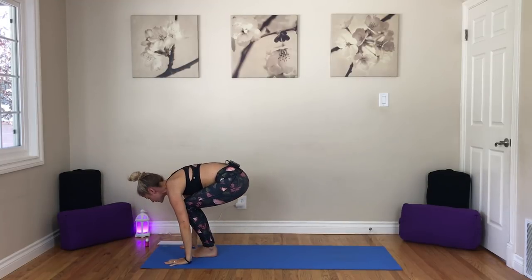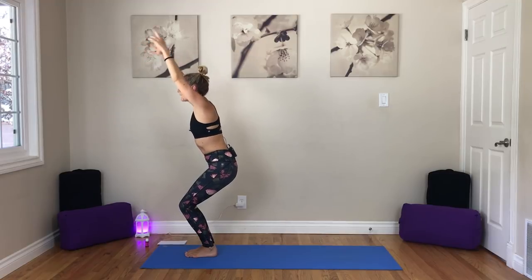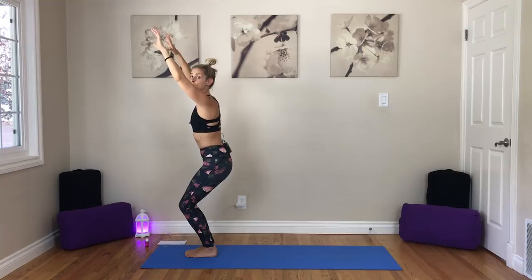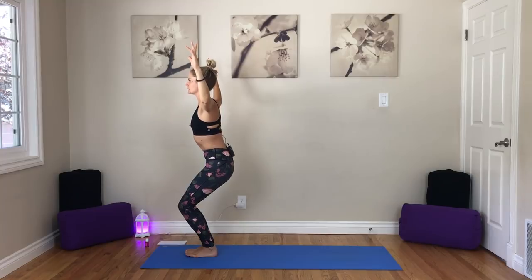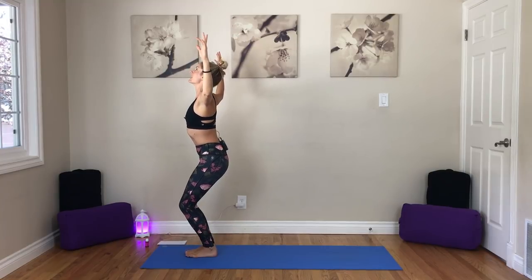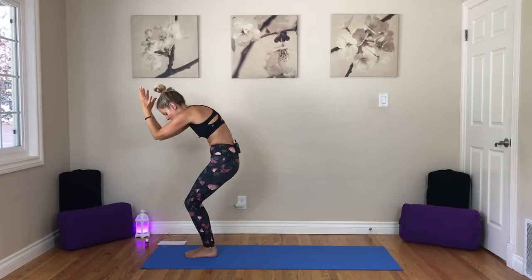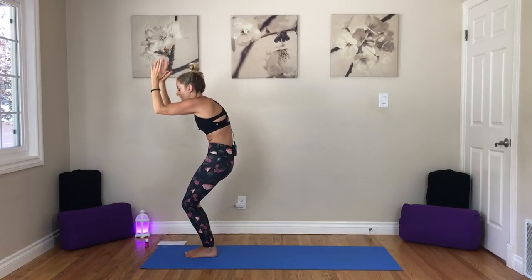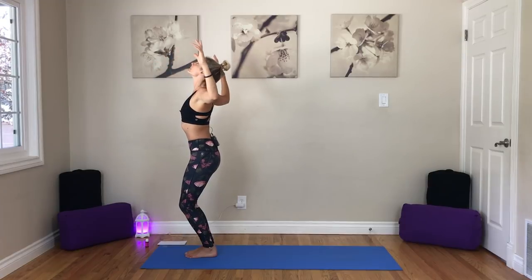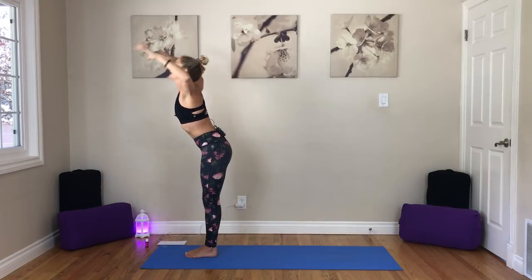Now we're going to inhale and sit into our chair pose, lift the arms to the sky. Tailbone points towards the floor. Relax the shoulders down and away from the ears. Take an inhale to lift the heart. As we exhale, goalpost the arms — elbows in line with the shoulders, palms face out, energy through the fingertips. Inhale, lift the heart. Exhale, sit just a little deeper. Now inhale, gaze up — think about a cat arch right here. Exhale, bring your elbows towards one another and round the spine. Inhale, open and gaze up. Exhale, round, elbows together. Repeat two more times. Then exhale, forward fold. Inhale, halfway lift. Exhale, coming into our first chaturanga — you can lower your knees, make sure your elbows and shoulders are in line. Inhale, upward facing dog. Exhale, downward facing dog.